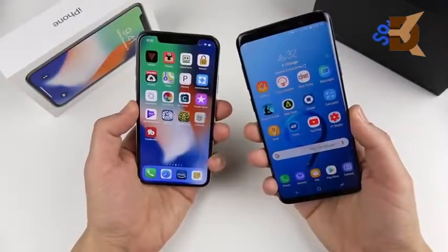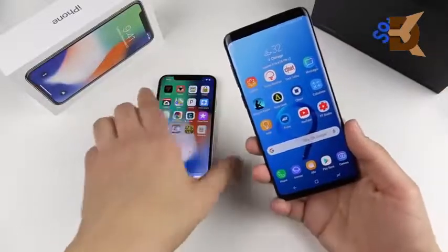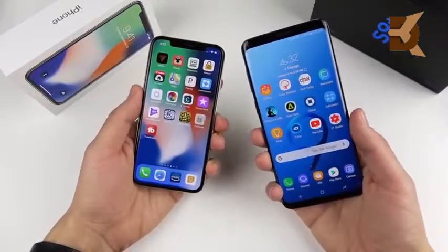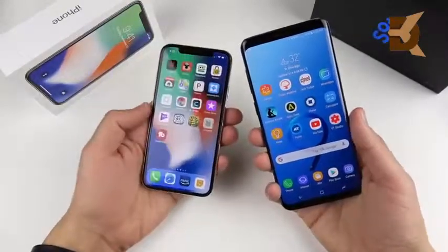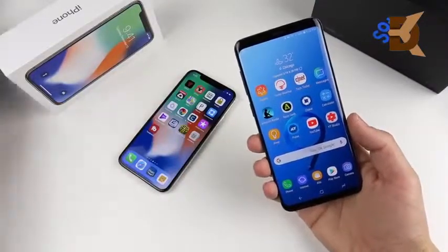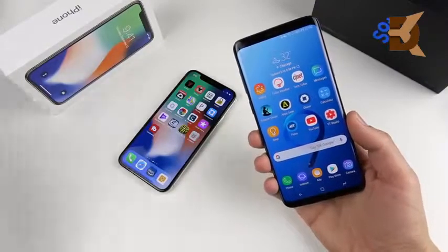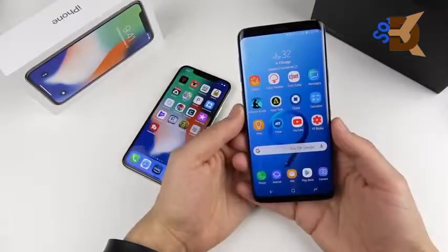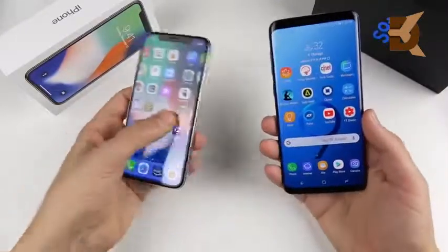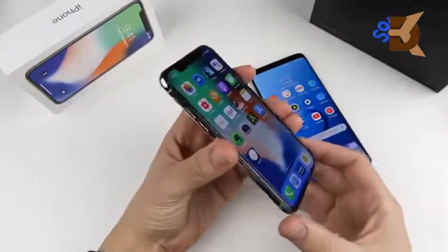On the S9 Plus you actually do get IP68, a little bit better than the iPhone 10 for durability in the rain. You get this phone at 64 gigs in three colors: coral blue, lilac purple, and midnight black. All 64-gig models start at $839, undercutting the iPhone by about $170. You also get expandable memory up to 400 gigs.